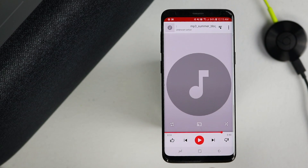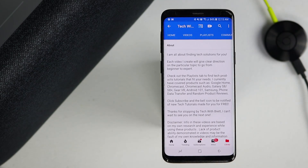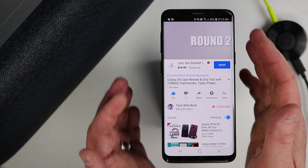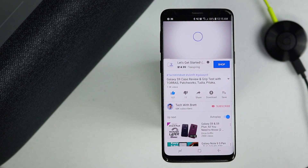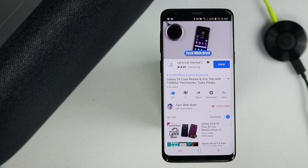This will also work with any other application. If you go to YouTube and play a video, the audio will come through the Google Home device. You may notice a slight lag when listening to the audio and watching the video, so you may want to cast to a Chromecast device if watching video. But it will work, and games and other things will work as well.